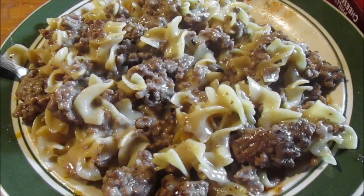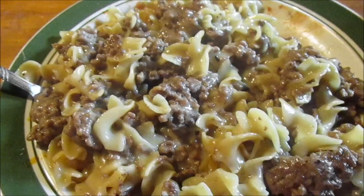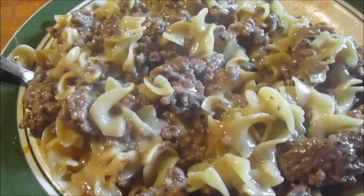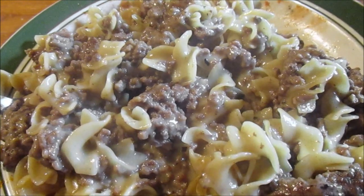Hey my legion, how y'all doing today? I'm here today to review Hamburger Helper's Philly Cheesesteak. I think this was a dollar twenty-five. I forgot to get some and it says brown — the instructions are right here.